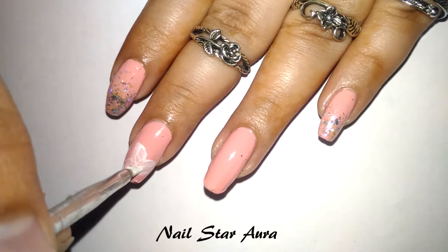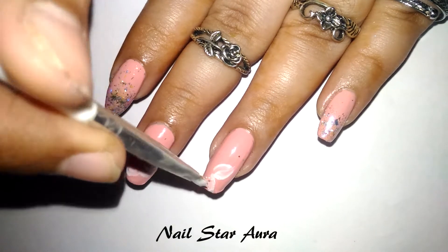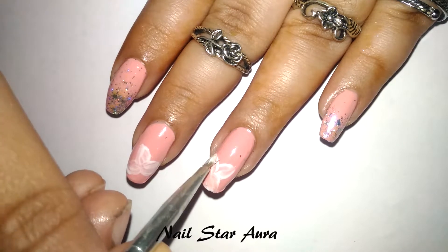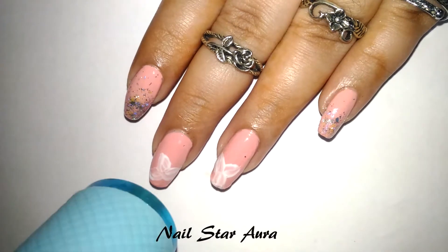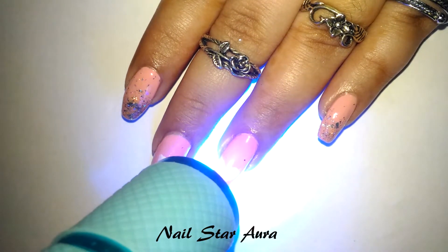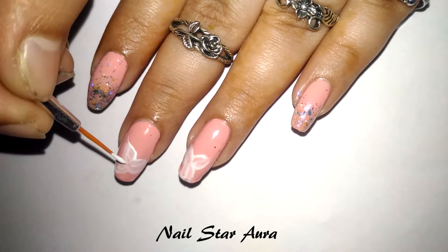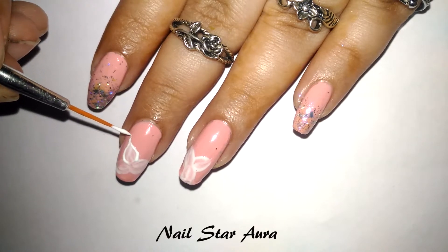In between each application, I've cured the gel polish using an LED torch by Brown Pretty. It took about 30 seconds for the gel polish to cure. After the petals are done, I used a nail art brush to create the outlines, leaves, and a little bit of decoration.